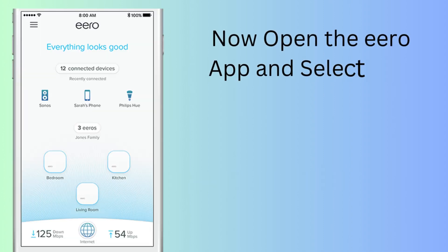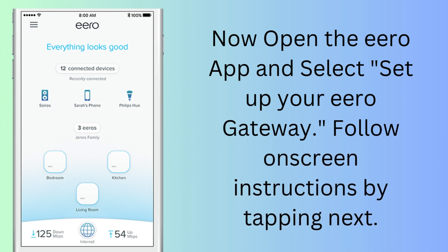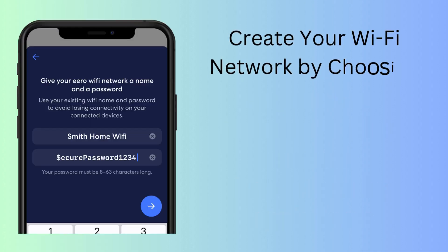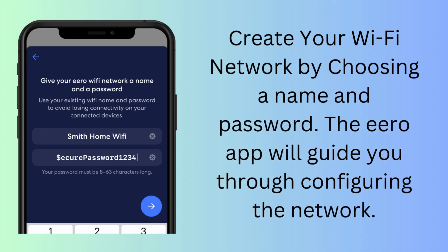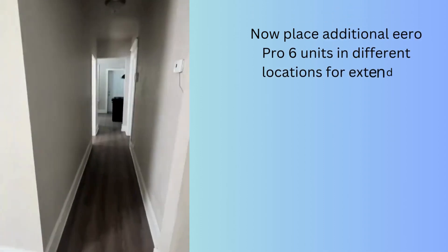Now open the Aero app and select 'Set up your Aero gateway.' Follow the on-screen instructions by tapping Next. Create your Wi-Fi network by choosing a name and password. The Aero app will guide you through configuring the network. Now place additional Aero Pro 6 units in different locations for extended coverage.